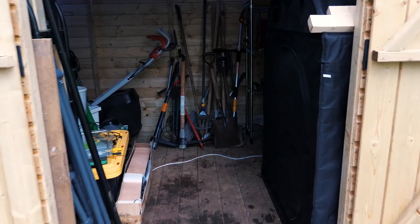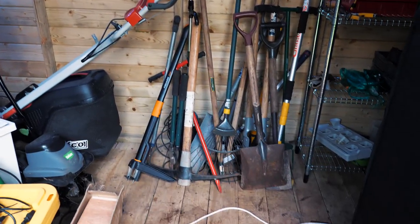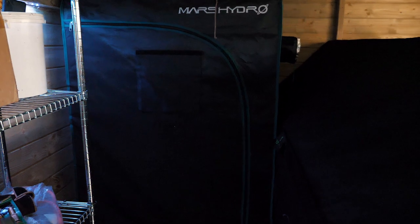That is already looking so much better - I can actually walk into the place now. Still a bit more work to do. I need to figure out how to tidy up some hanging space, maybe mount something up there to hang things horizontally - that's about the only free space I have. There's a shelf over here that doesn't get in the way too much of the grow tent.